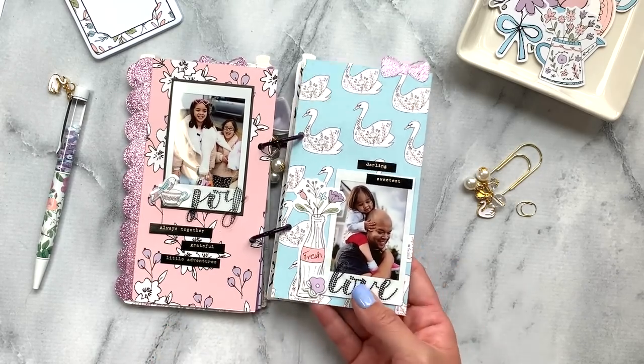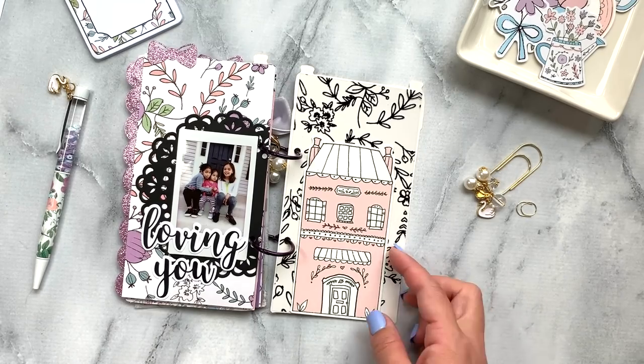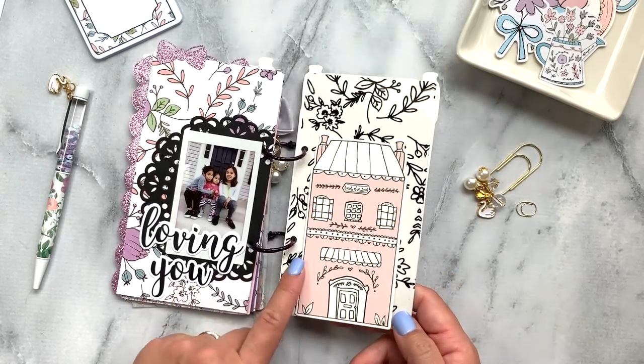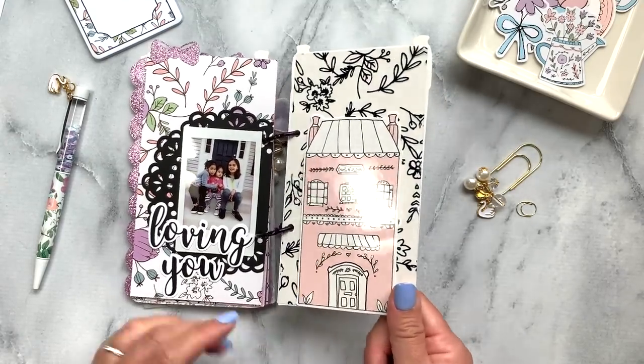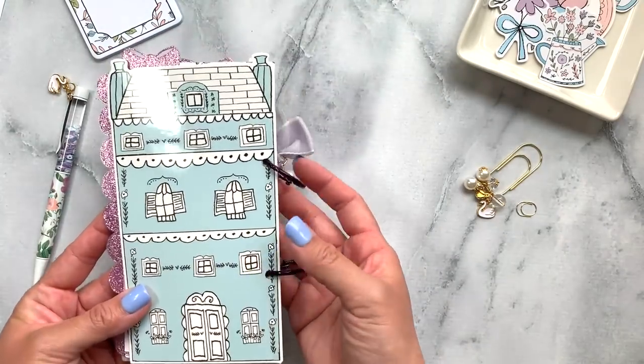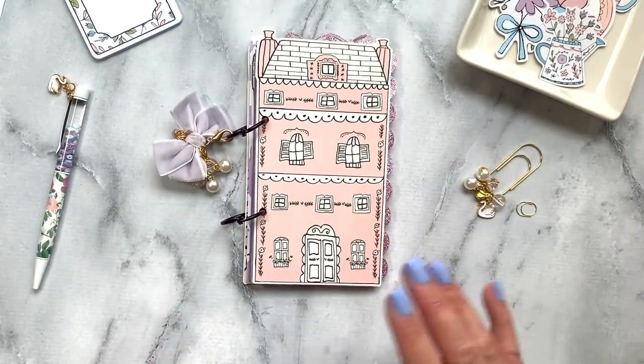I love the puffy stickers — so much fun. I have a picture of my girls, and then I have another one of these huge house die cuts. I love these so much. That is the end of my little mini album — I hope you guys enjoyed this!